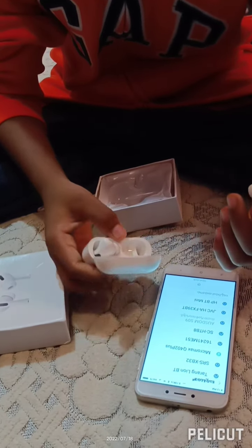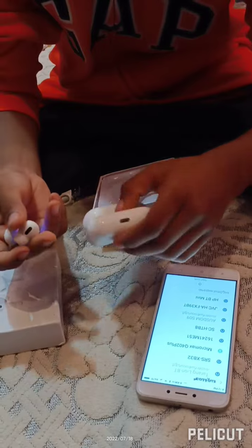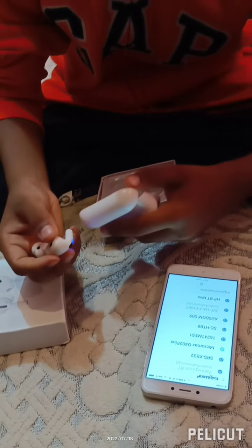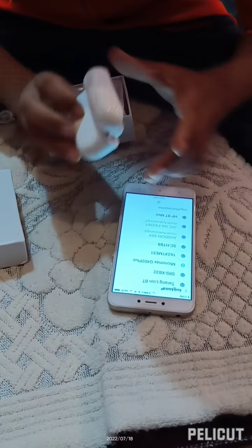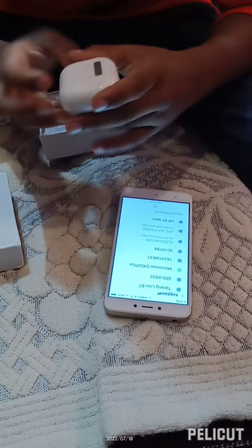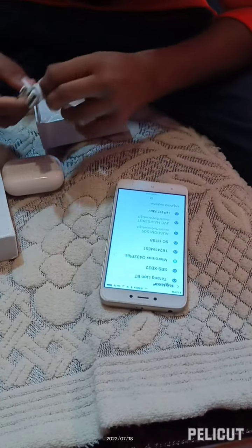Yes, you can see both are in my hand. I have to put this to charge.